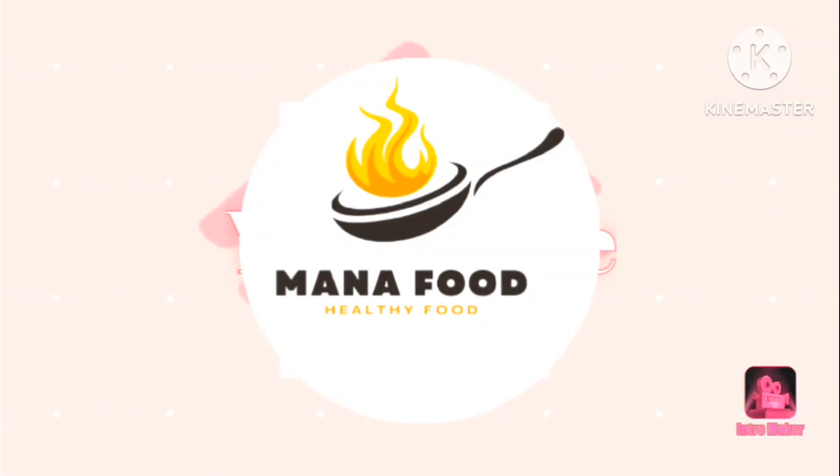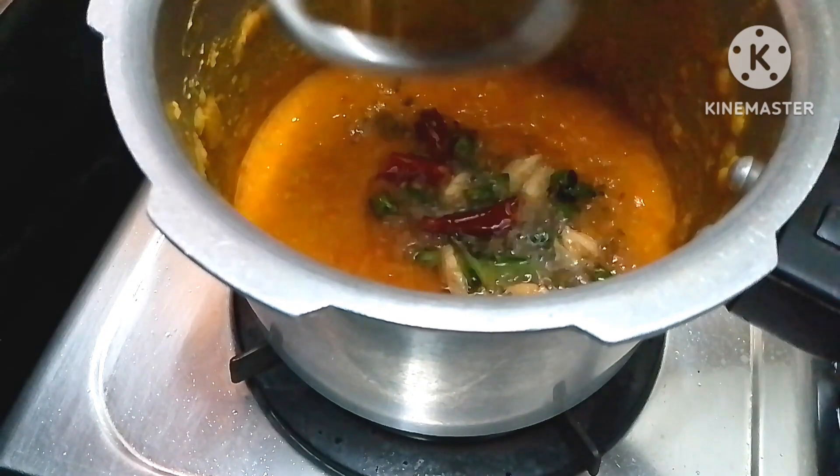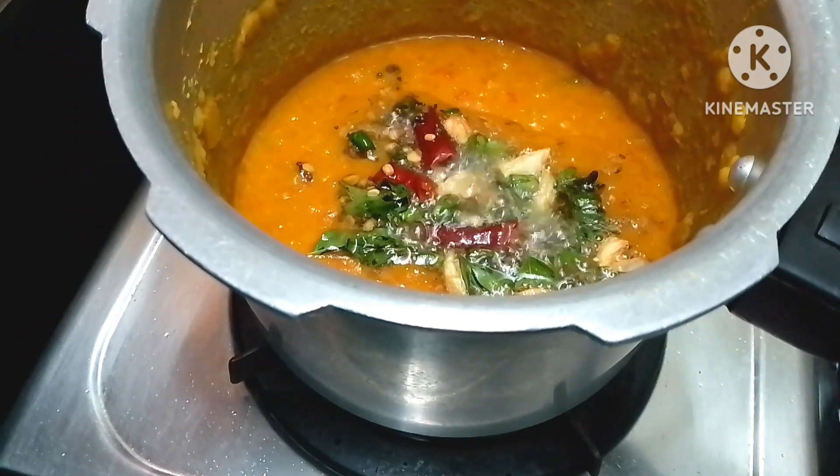Hello and welcome back to my food channel. In this video, we will try to prepare the tomato puffs — very simple and tasty.